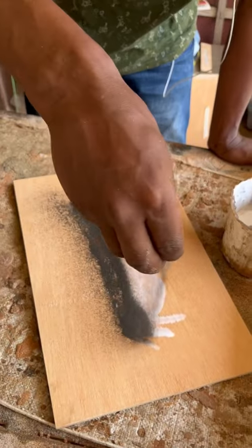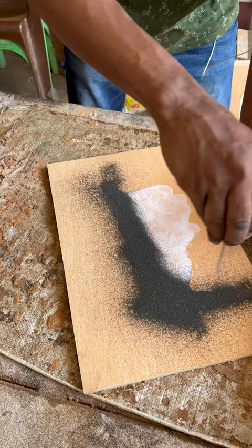We move to the second step. Always starting with the darkest color, then finishing it off with the lightest one. Okay, so I'm going to start with the lightest color.